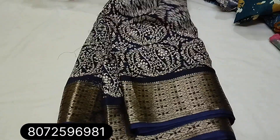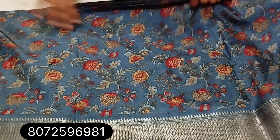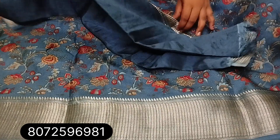You can WhatsApp for all these videos. No exchange — if damages are there, you can send an opening video as proof.